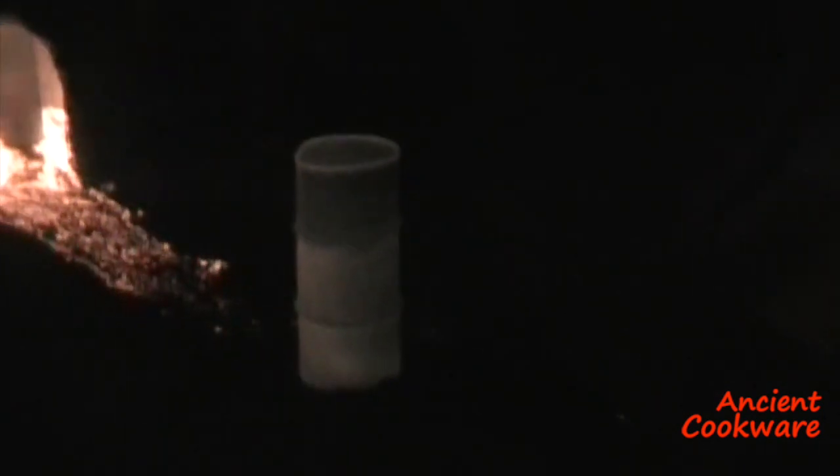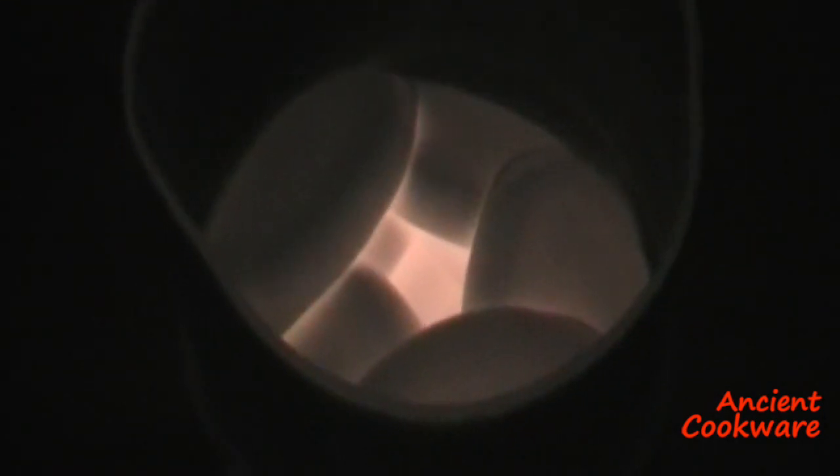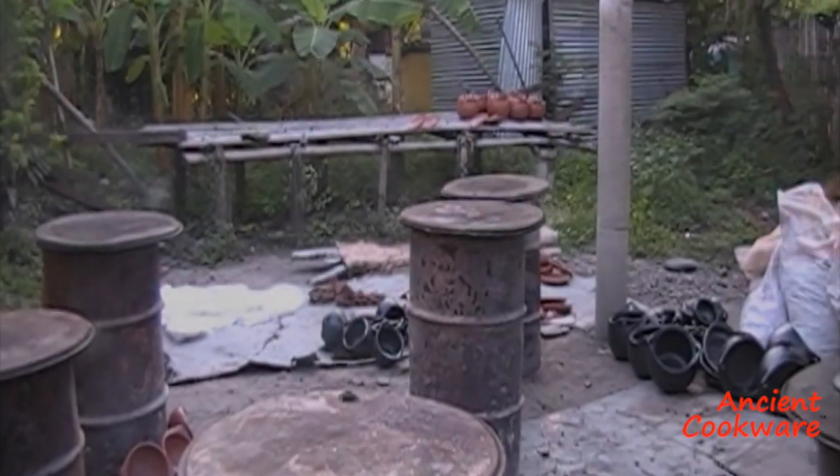After the firing comes probably the most interesting part of the entire process, and it is what gives the pieces their unique black color. The metal drums are pulled out of the oven with the help of long sticks, coming out of the kiln white hot. Processed vegetable materials are then added to the metal drums, which immediately catch fire and begin to smoke.